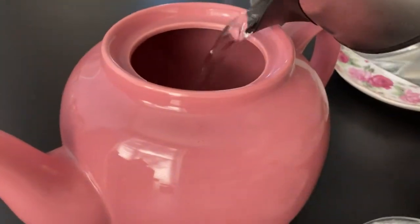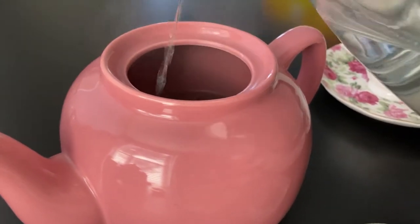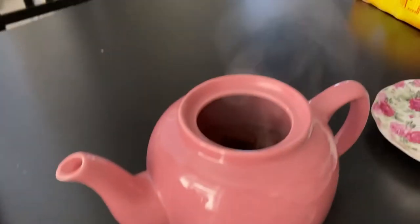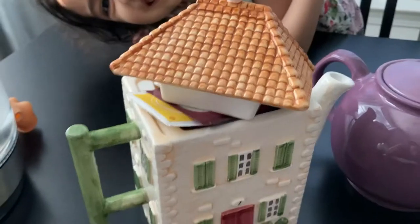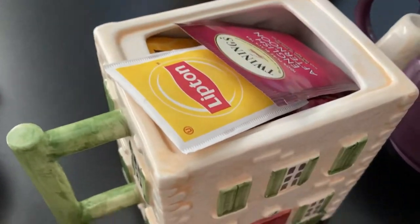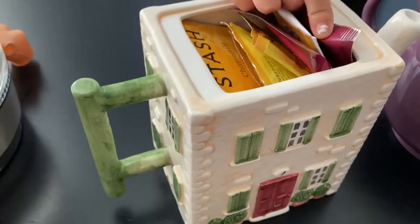And now we're going to fill it up. Mommy, you know what you showed Dad? No, no. You showed us, Mommy. It's for Thea. Mommy, you showed us with the phone right here. I'm going to let it steep for a few minutes. I'm going to use it for my teapot.